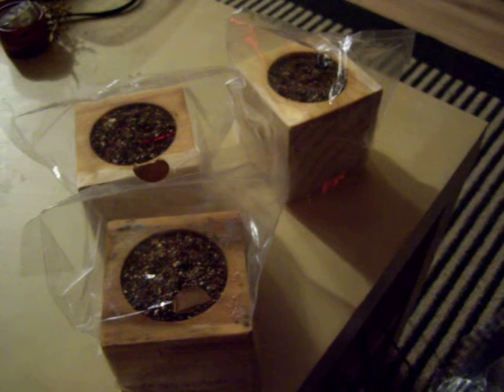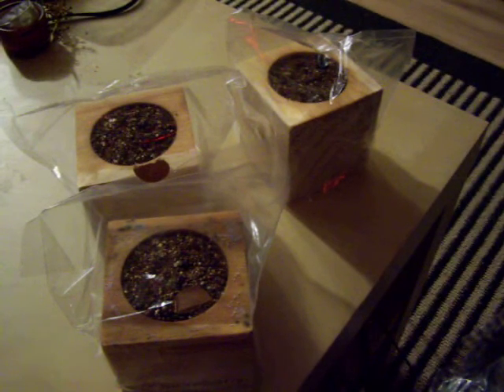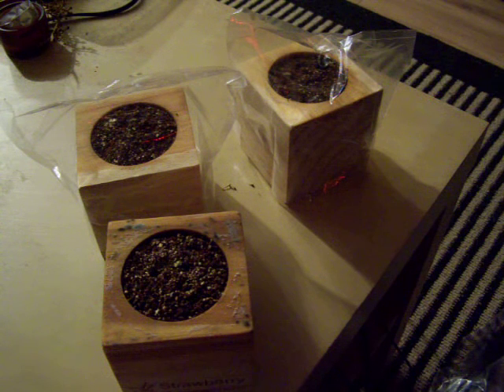We've actually had these for about a week going. One of the things to do is to cover it to preserve moisture. You will notice that you need to clean the edges of this cube — it gets moldy very fast. This one's been the most problematic, the most moldy. They have been moisturized for about a week now.